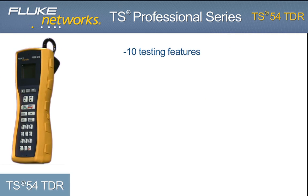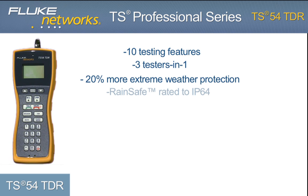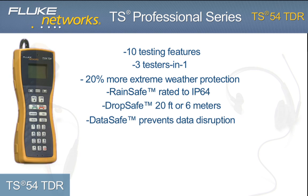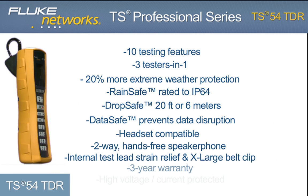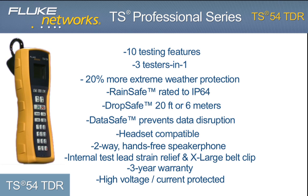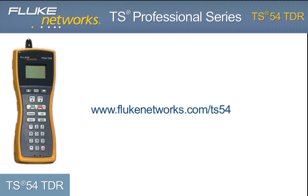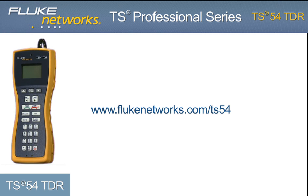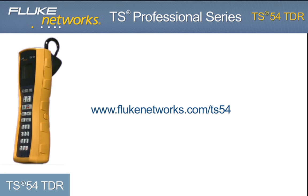In addition to the 10 testing features, the TS-54 TDR delivers more extreme weather protection with advancements to our rain-safe, drop-safe, and data-safe technology. Coupled with a headset jack, two-way speakerphone, improved internal strain relief, and new design, the TS-54 TDR is the most functional and rugged test set in its class. The TS-54 TDR — another simple, innovative test solution from Fluke Networks. For more information, please visit flukenetworks.com/TS54.